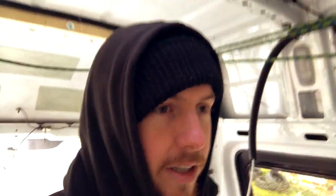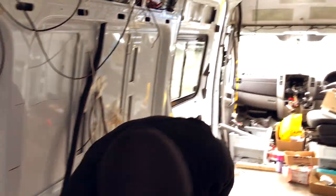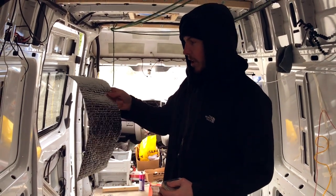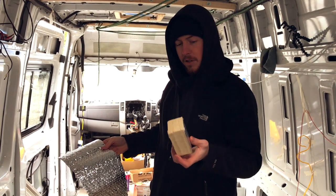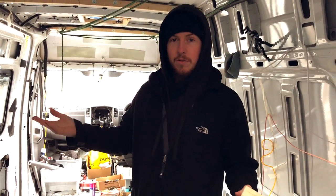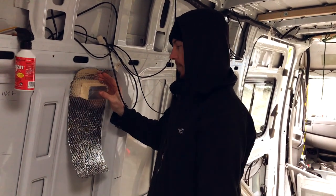Good morning — today we're going to do the insulation on the sides, or at least one side. It's cold today, three degrees, so I'm going to put the diesel heater on while we're working in here. My priority with the insulation is more to keep the heat out than to keep the heat in. As far as I understand it, this foil stuff is a radiation thermal insulator, and this other stuff insulates from conductive heat transference. I'm assuming most of the heat coming into the van is going to be from the sun, which is radiation, so this would make sense to go on first and then have the conductive insulation next.